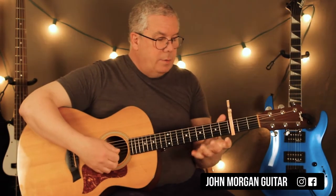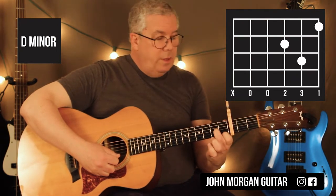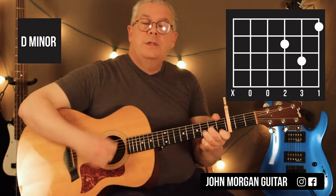Same thing with the D minor — I'm going to get rid of that 6th string. The D minor is the 1st string 1st fret, 3rd string 2nd fret, 2nd string 3rd fret. Definitely get rid of that 6th string on this one.